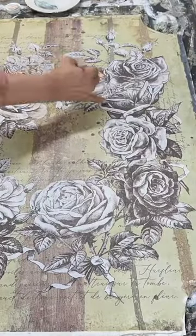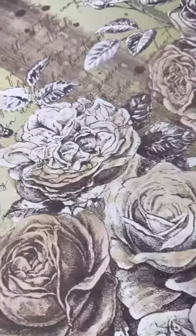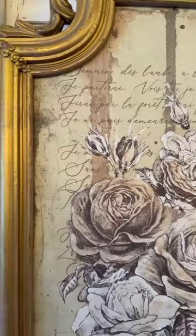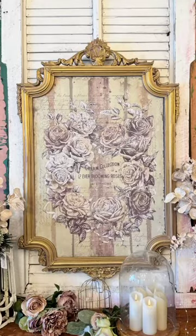When it was done I added some touches of a dusty pink to tie all the colors together. Then I added back in some of the typography, popped it back into that gold frame and oh there you go. I just can't stop looking at how pretty that transfer looks over the decoupage paper.